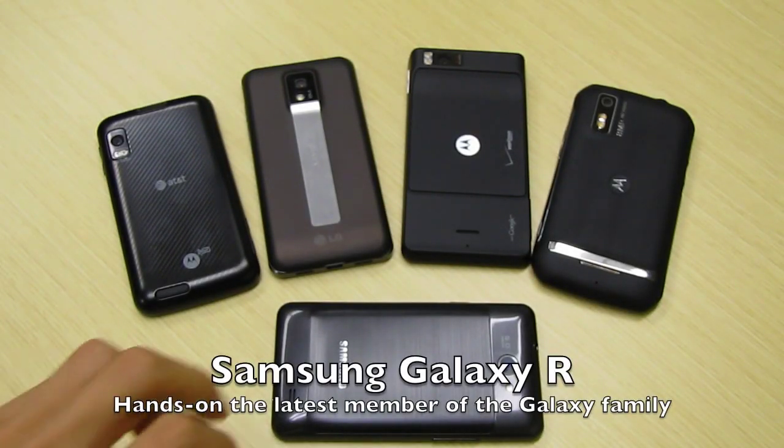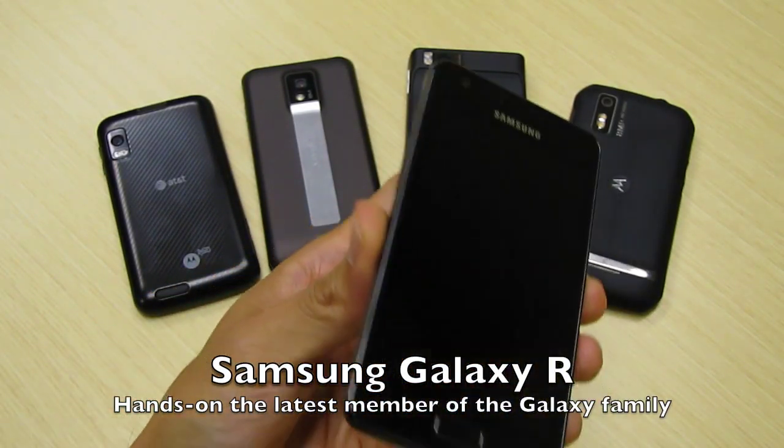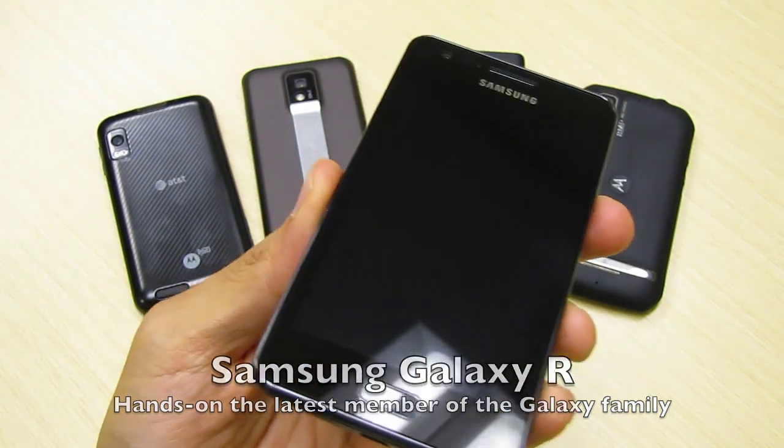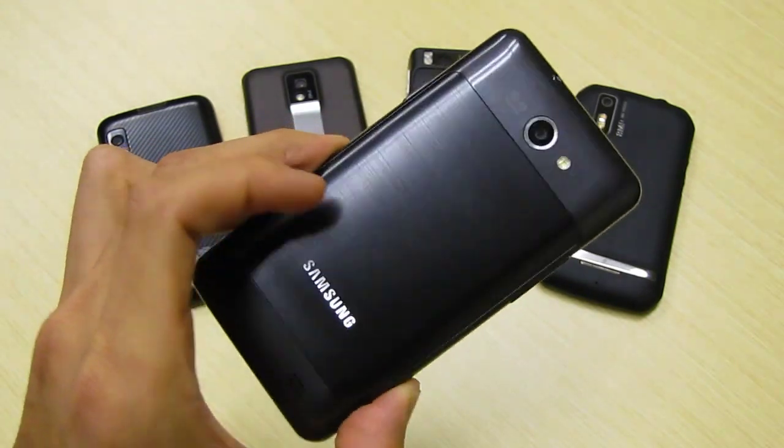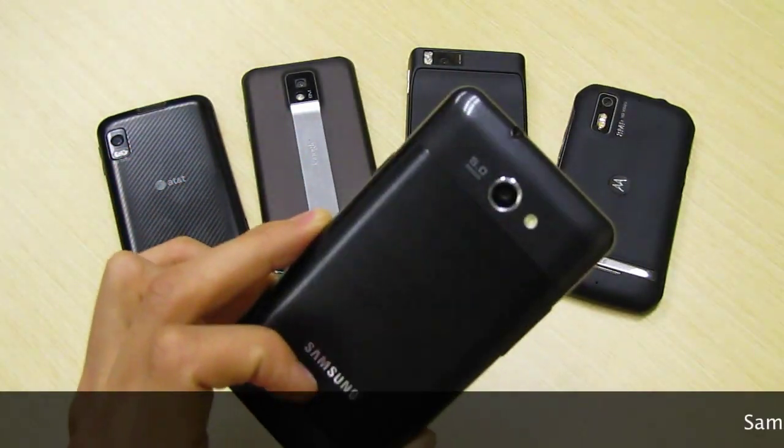Hey guys, Will Park here with NVIDIA. I just had a chance to check out the brand new Samsung Galaxy R — that's what I got in my hands here. This is actually the latest member of the Galaxy family from Samsung, of course sporting the Tegra 2 processor.